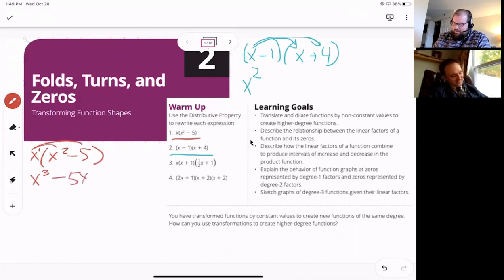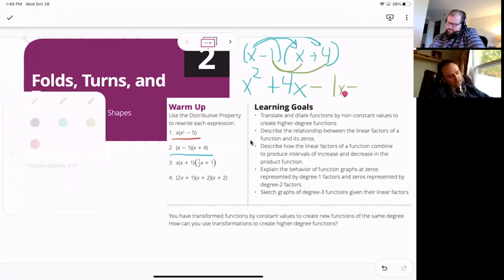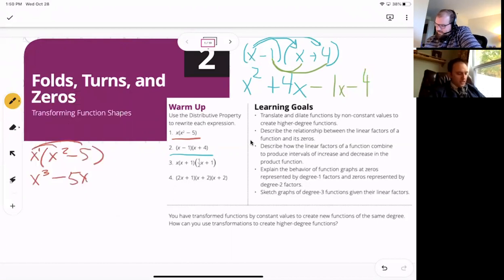That's because you're not watching what I'm doing — you're only listening to what I'm saying. I'm doing some double distribution here, changing colors, although if you're colorblind I apologize — blue-green would look the same. So x times x is x², x times 4 is 4x, minus 1 times x is −x, and minus 1 times 4 is −4. Then combine like terms.